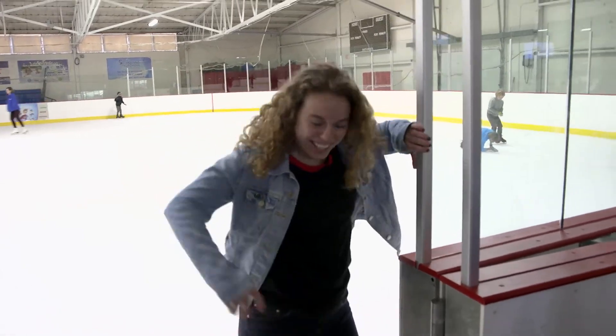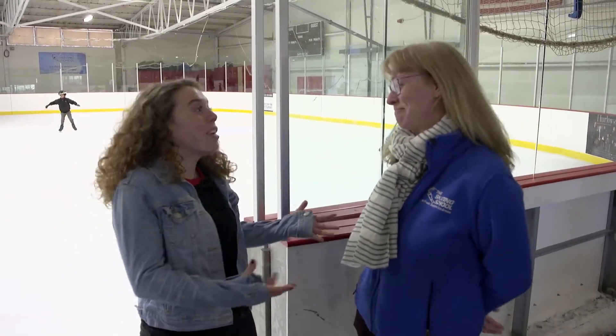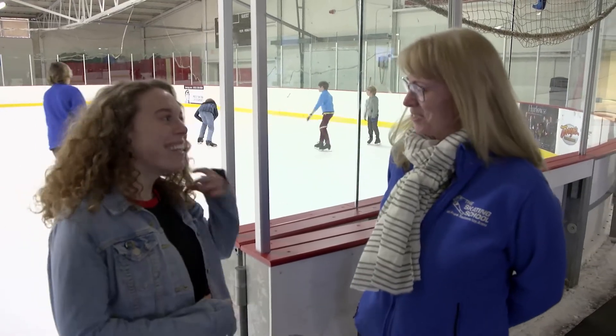Wow, Cass, your skating's really coming along — those lessons are paying off! Thank you so much, and I couldn't have done it without you here at the Frank Southern Ice Arena. Thank you so much, Jen, for having us here today. Is there anything else you'd like to add? We hope a lot of people will come out and join us for lessons. We have two sessions every season — we start in October and have a second one in January, going through March, with lessons on Thursdays, Fridays, and Saturday mornings. I hope you guys check it out, and we'll see you next time!